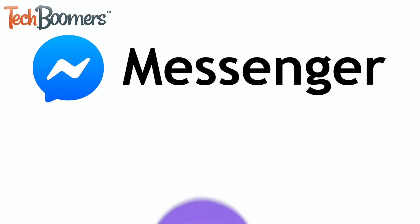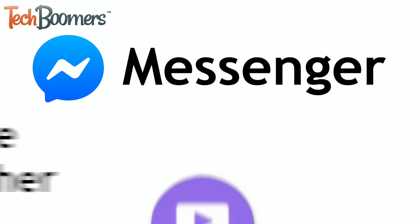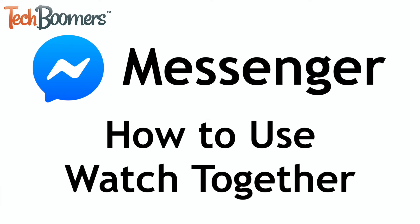Facebook Messenger has a new feature called Watch Together that makes it easy to watch videos with your friends. I'm Jessica from techboomers.com, and in this video I'll be showing you how to use Watch Together on Messenger. Now let's get started.